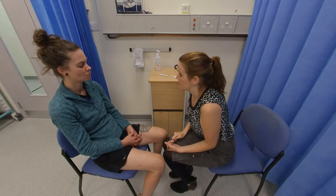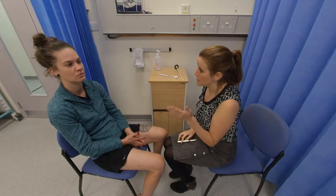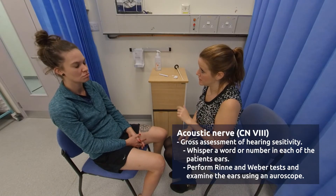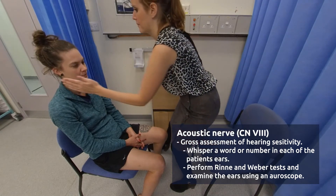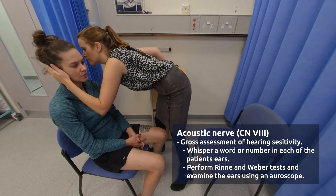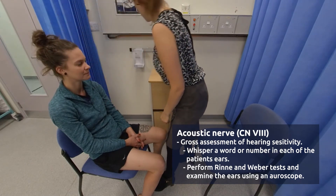We're going to test your hearing now. First of all, I'm going to cover one of your ears and just whisper a number into the other. I just want you to tell me what number I'm telling you. 69. 69. There you are.